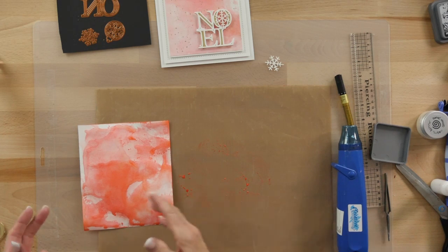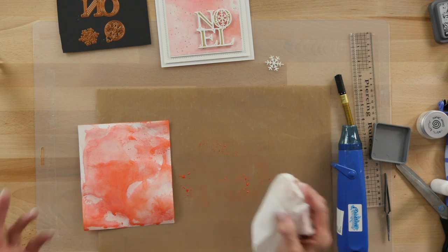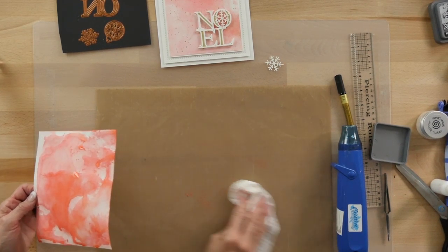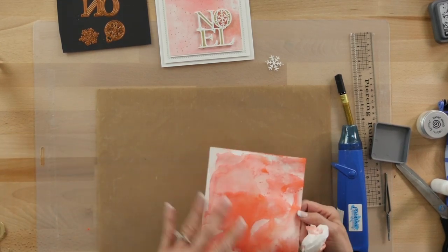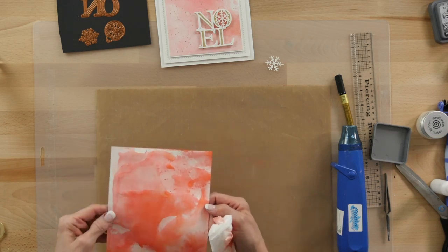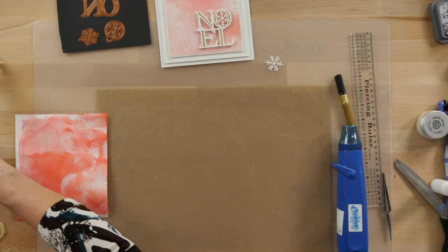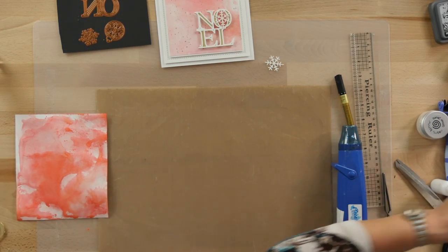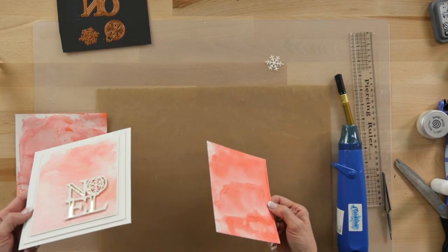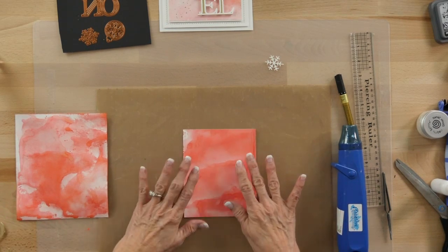You can leave that if you want, add another color, or even do a little spritzing to bring some color out. I usually start with a piece that's larger than what I want so I don't get a puddle around the edge, and I can trim it to size. I've got one I did earlier — you can see it never looks the same twice. This one's quite a bit darker; it depends on what you like. If you like it lighter, use a lot more water.